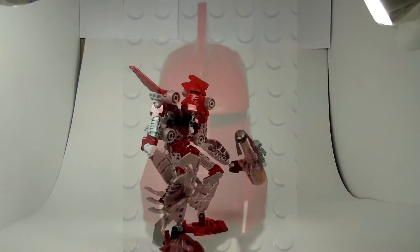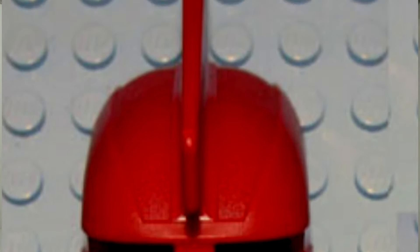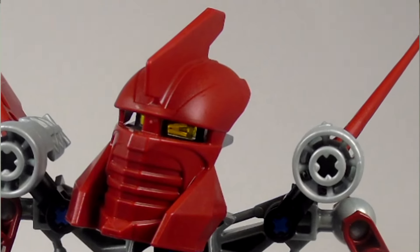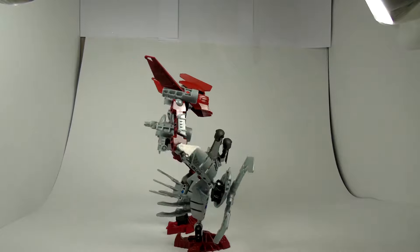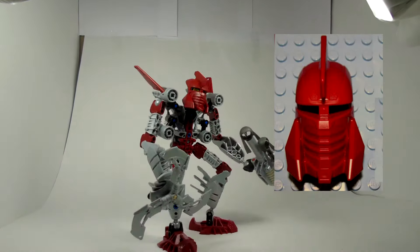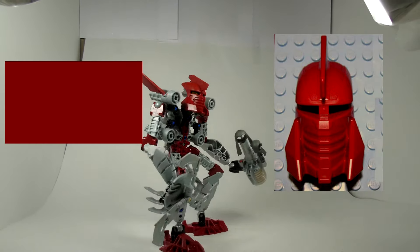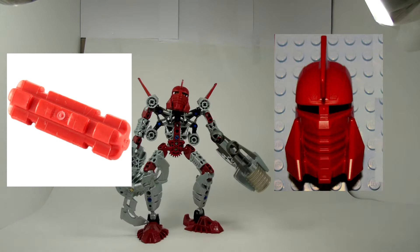Tahu's mask was the Hau Nuva, the mask of shielding. The Hau Nuva gave its user and those nearby the power to shield themselves from physical harm, as long as the user was aware of all the attacks made at them. The Hau Nuva on the Mystica was radically different from his two other forms, being more angular and sharp, unlike the first two forms which were quite smooth and organic. This mask is in dark red with the rest of his color scheme, and uses a red connector to connect the mask to the face.